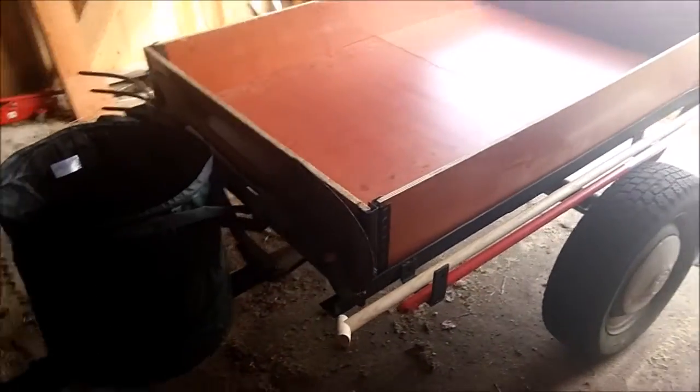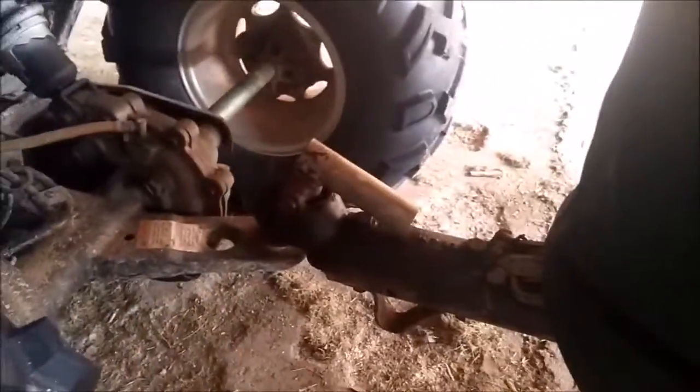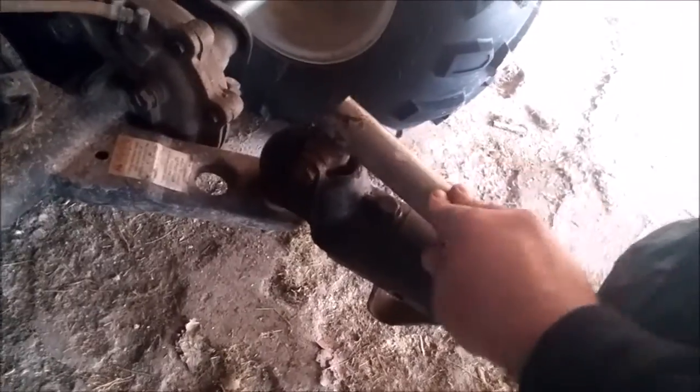I'm really chuffed with it. Oh, there's the handle, by the way, that I welded on — for my ball, because it had broken off. So I've welded a new handle on it. That works great. Really chuffed.